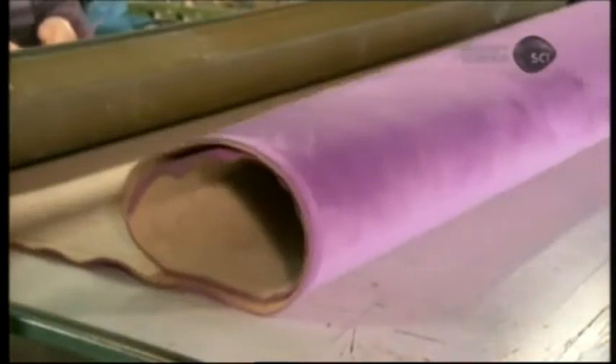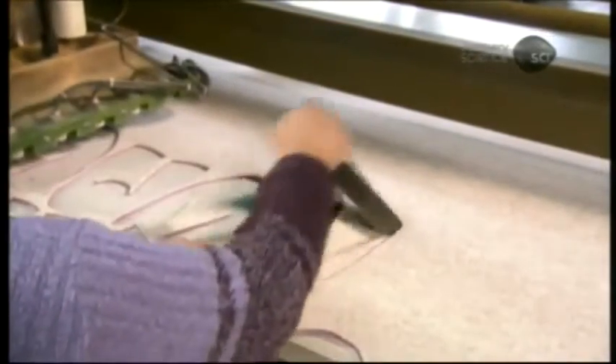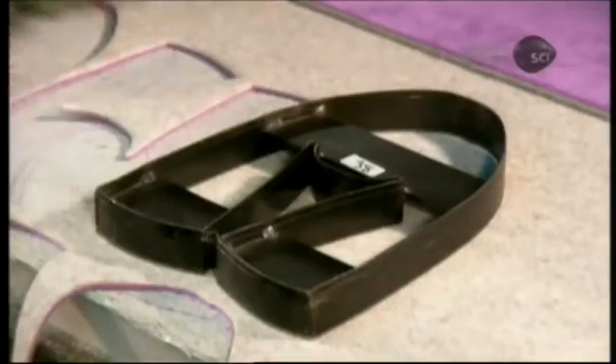For the rest of the slipper, called the upper, they use fabric that's felt on the outside and velvet on the inside. The cutting process is the same as for the sole, with the die corresponding to the size and production.